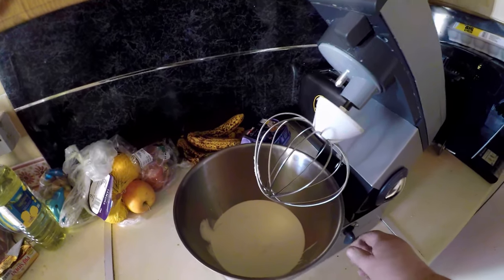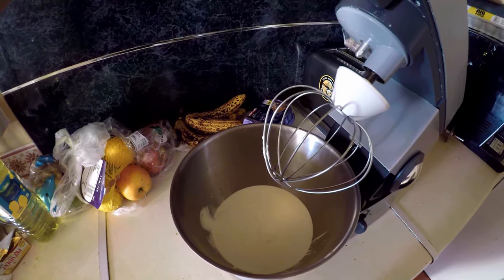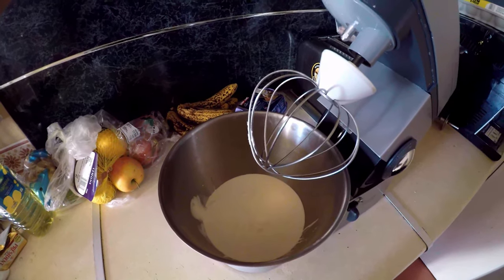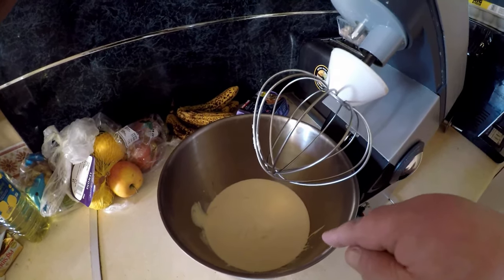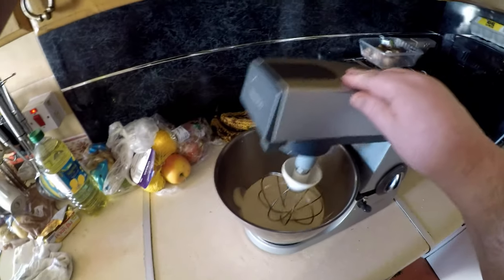I'm going to show you today how to make butter in approximately ten minutes. This video is only five minutes because we've cut some of it down. First of all, we've got some double cream in the mixer. I've used Jersey double cream because I'm making Jersey butter.